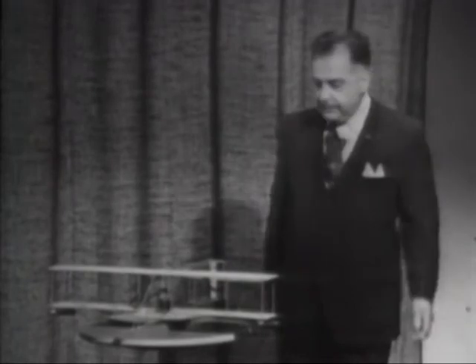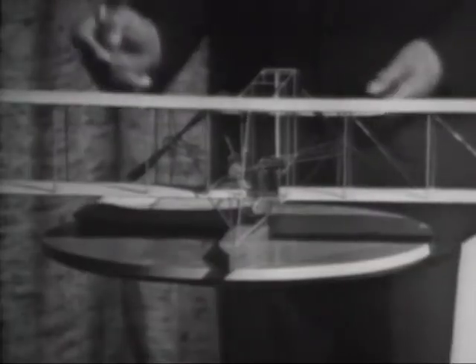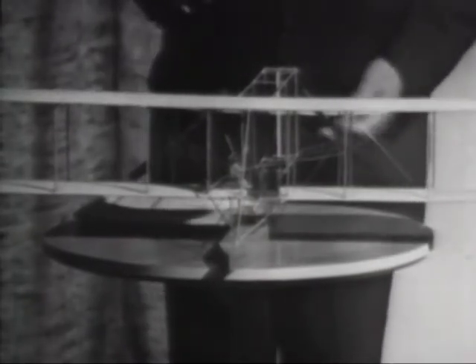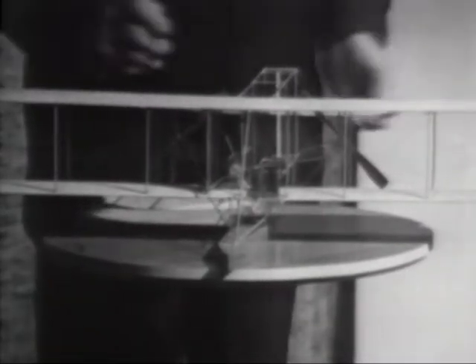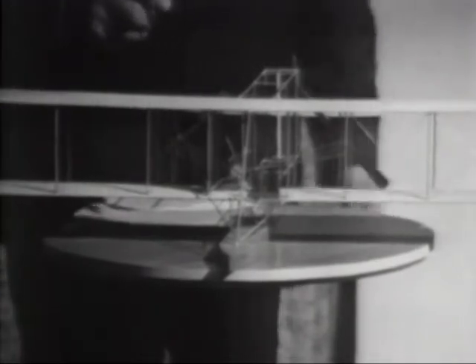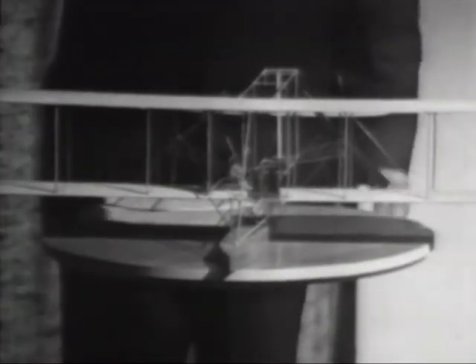You will recall that when we were previously together, I told you of the Wright B-1, which was the first Wright-type airplane made for the United States Navy. I showed you this scale model and explained that the airplane itself had been washed out since 1912 when it cranked into Chesapeake Bay, but one significant part of it has been preserved — and that is the engine.